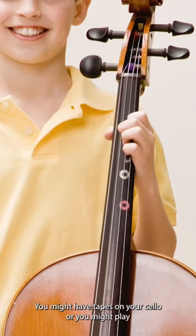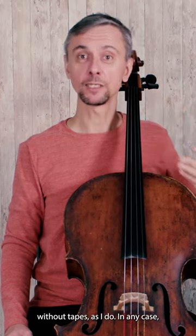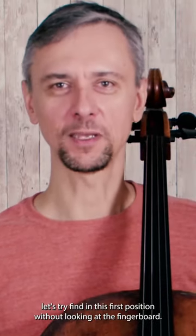You might have tapes on your cello, or you might play without tapes, as I do. In any case, let's try finding this first position without looking at the fingerboard.